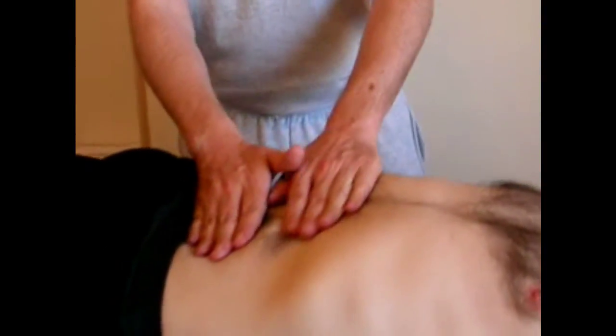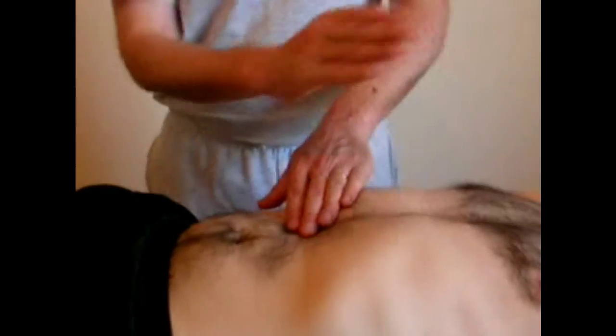And to help consolidate the change in tissue tone, you can very lightly hack over the abdomen, which will tend to tone up the abdominal muscles. You can do that to finish the procedure off if you want.